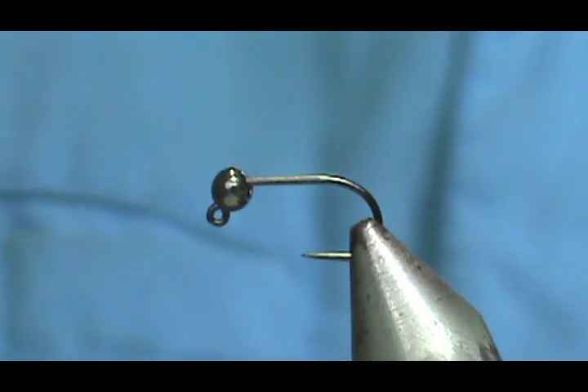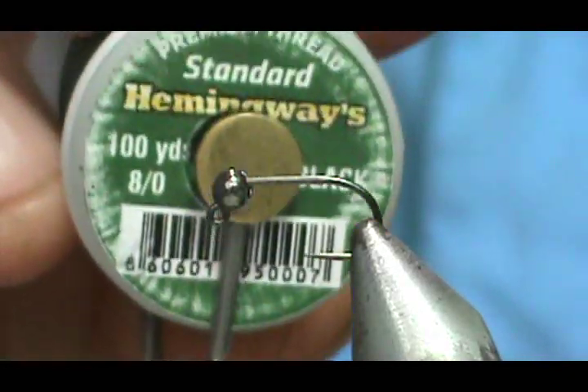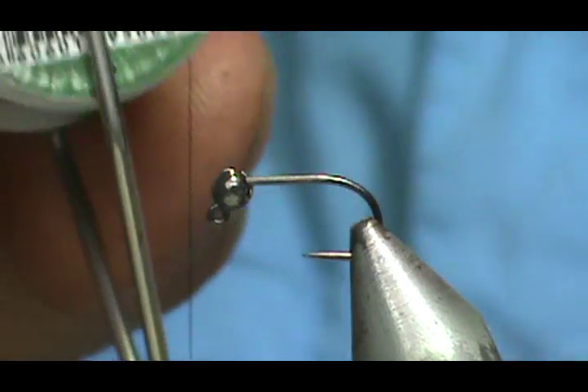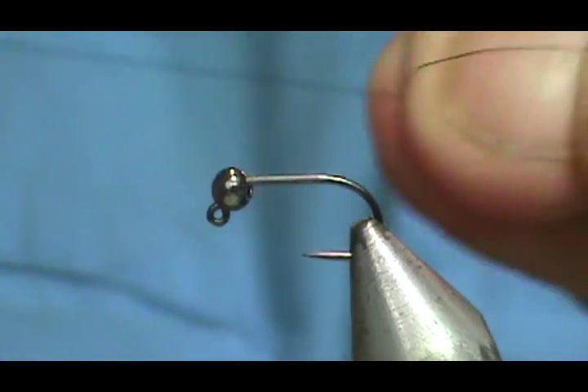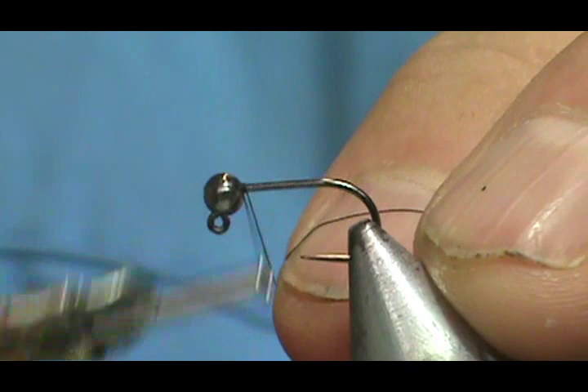The thread I'm going to use is Hemingway thread, 8-aught. This is really strong stuff, but this 8-aught is actually like a 10 or 12-aught in Vivas. Really nice. Going to start the thread right there at the bead.